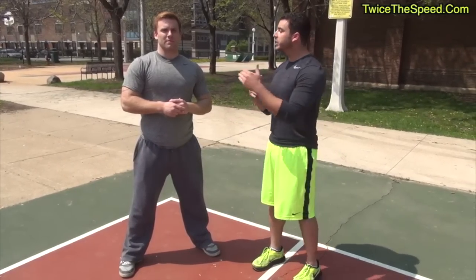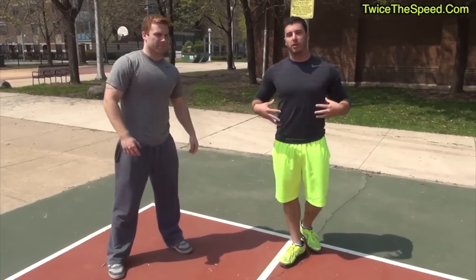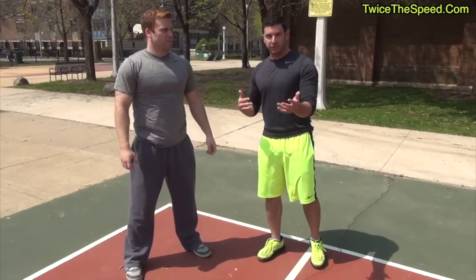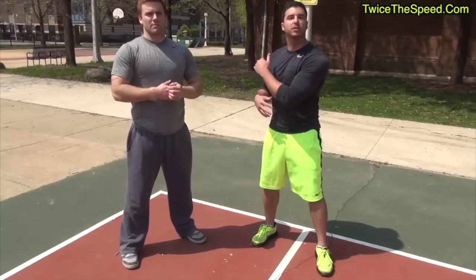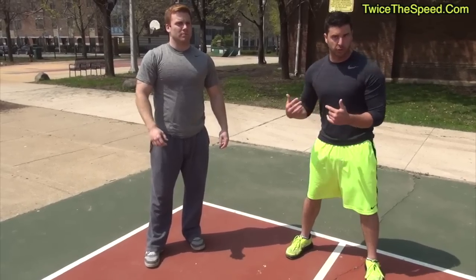Today we're going to show you a manual exercise. You need a partner to do this. It's going to really work your obliques — especially for guys who are playing baseball, you really need to torque and get your hips into it — or golf or tennis. Any sport where you need to be able to torque your torso.